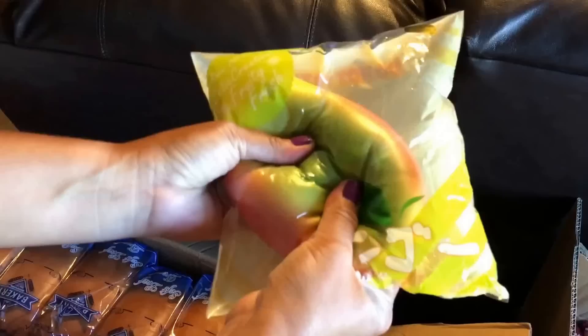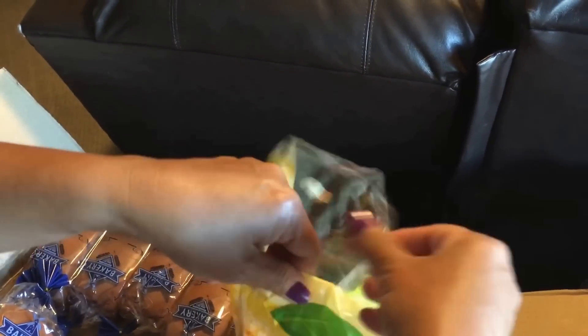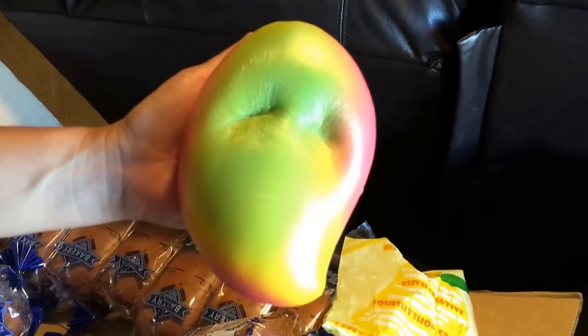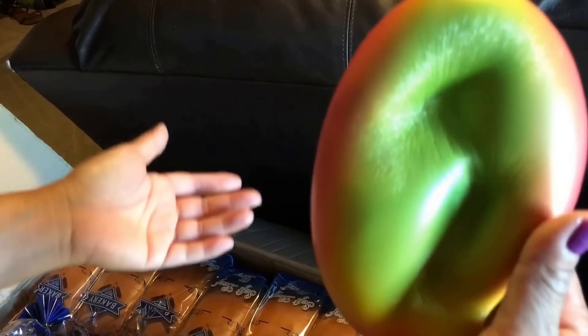I'm gonna do a quick look at it — it's almost the same size as the bread loaf, a little bit smaller, but it is super squishy. Maybe I should open it up, I just want to know what it feels like. I do love the product — they are really soft, very soft, really smooth. It's almost as squishy as Punimaru and I Bloom.